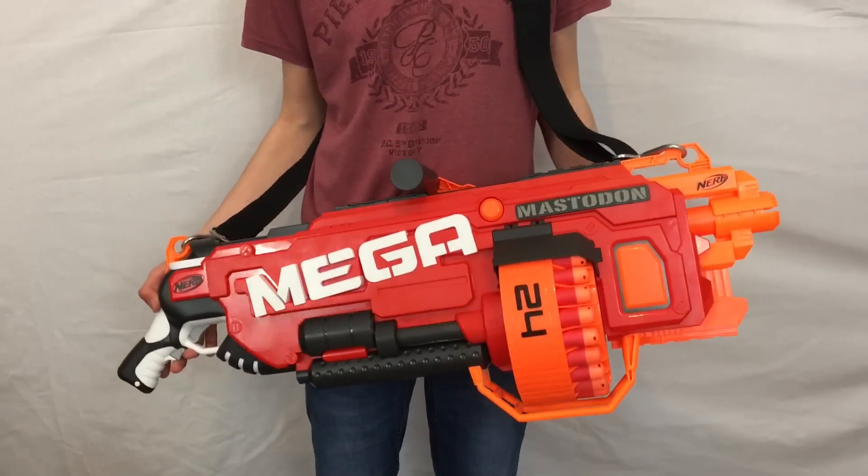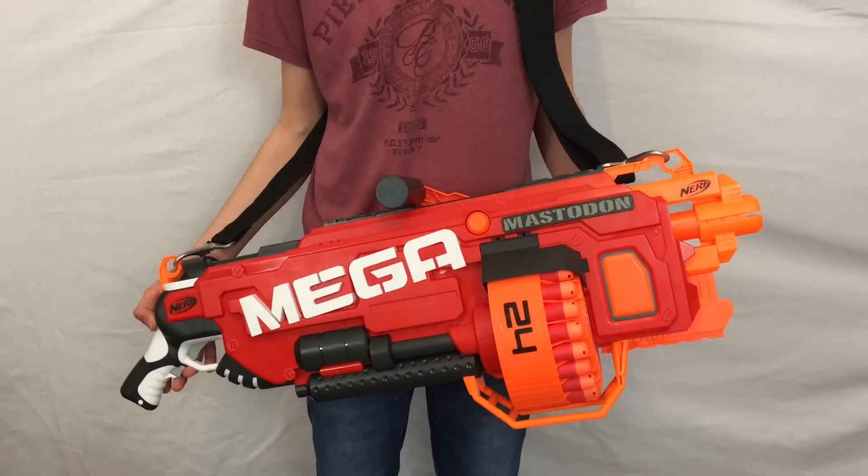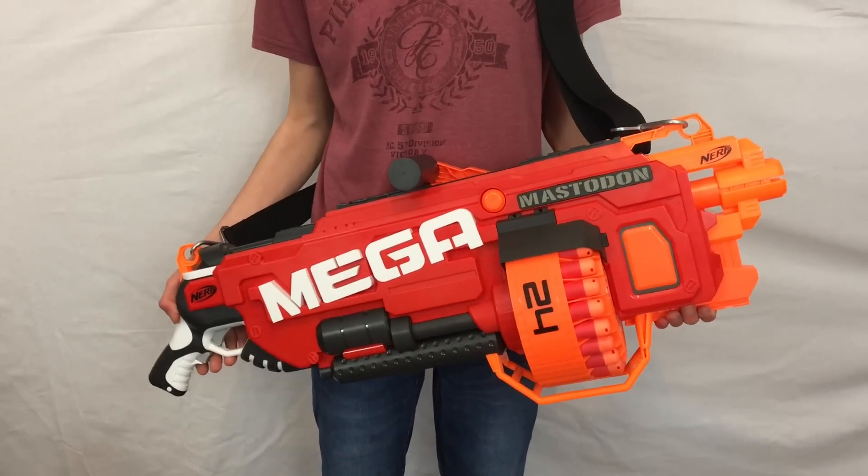The Mastodon is an incredibly huge, fully automatic Mega Blaster within the Mega Series. I'll jump straight onto a range test now.